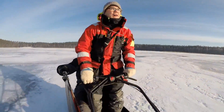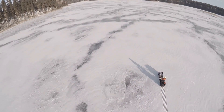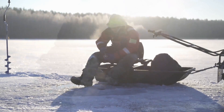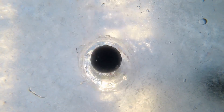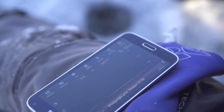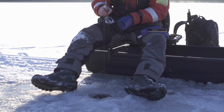The time has arrived for smart ice fishing electronics to be considered as standard as rods, reels, heaters, and fish houses. Ice anglers no longer have to rely on instinct and guesswork. Cutting-edge, deeper, smart, and portable sonar will double your catch by unveiling depth, structure, bottom content, breaks, fish, forage, and most importantly, your lure in real time.